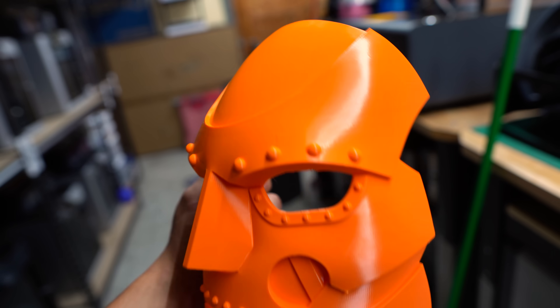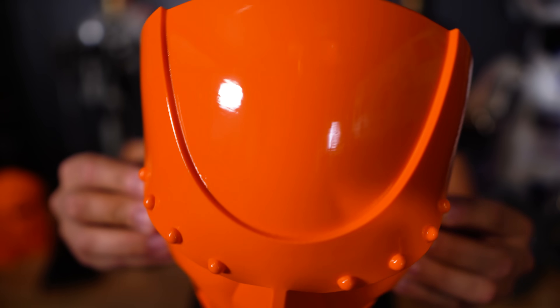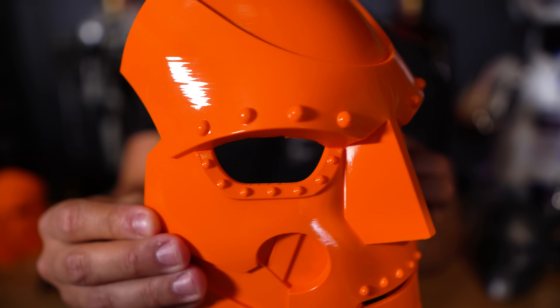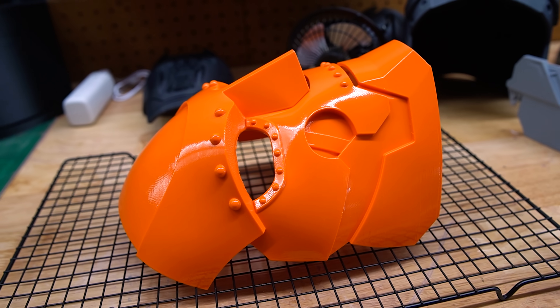This right here is after one round of vapor smoothing — this is ABS. As you can see, it came out a lot shinier. There is no pre or post sanding done on this at all. But if you look close enough, you can still see the ripples of the layer lines, and this was on a very high quality print. So this is still going to need some work, but just the difference is amazing.